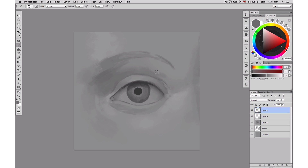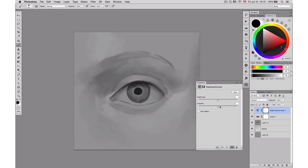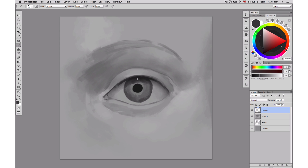At this point I realized my values were way too light, too high. So I'm going to use an adjustment layer — I'll use Levels to boost my values a little bit, and Brightness/Contrast to boost the contrast as well. That way I have a better base to continue painting.